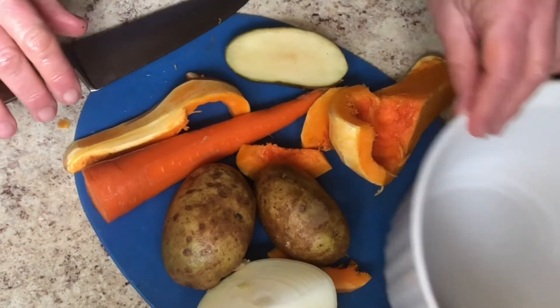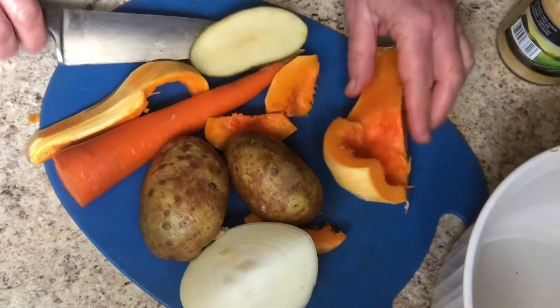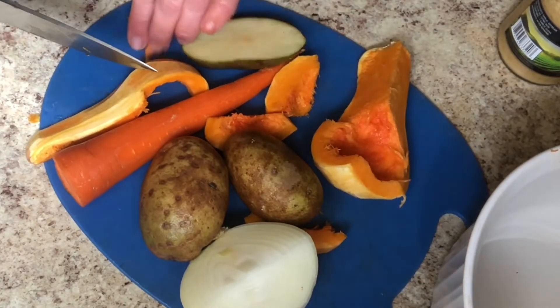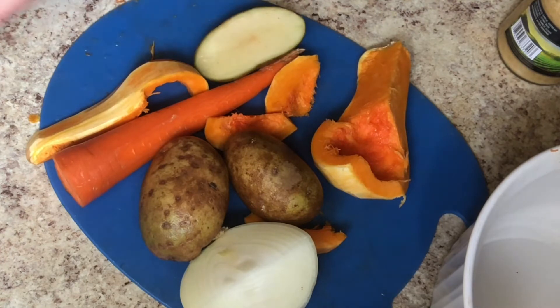Although I'm definitely a salad person, I do enjoy the winter vegetables and the root vegetables, and this is a good time to give them a try and enjoy everything the season has to offer.